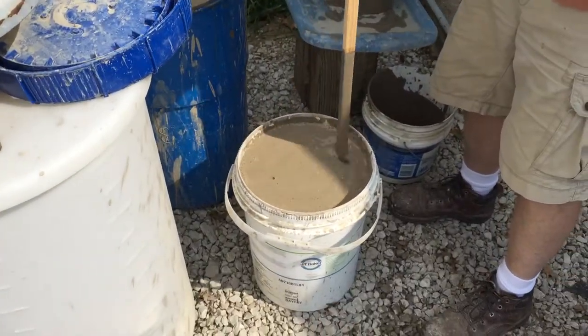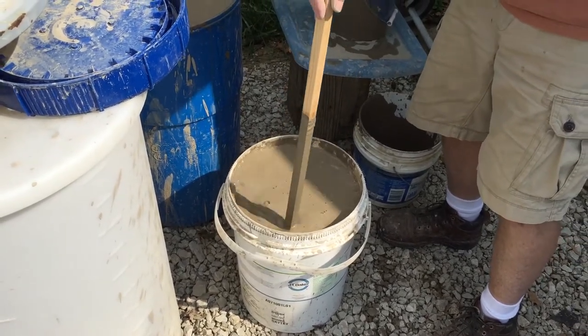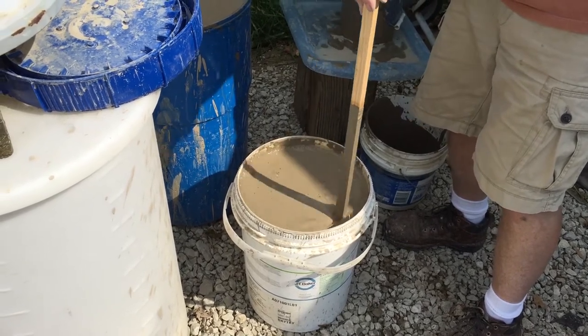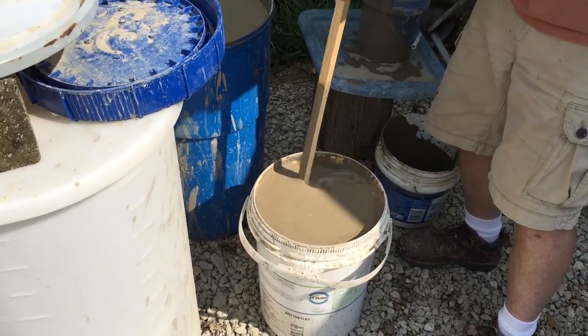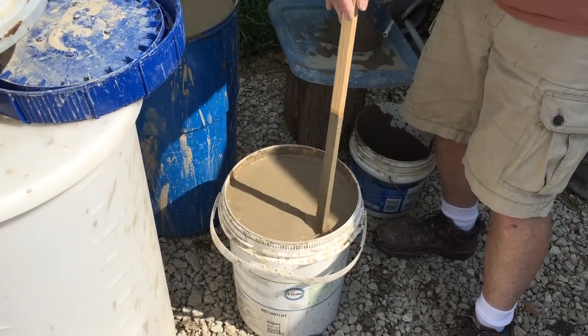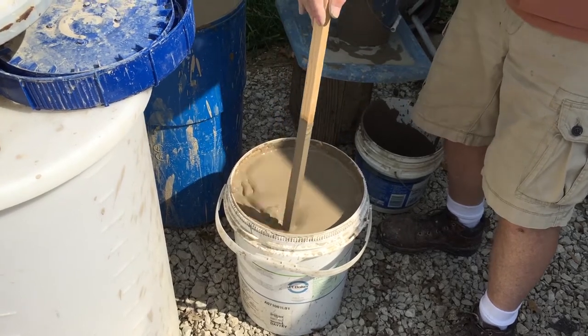After mixing, I let it settle for a day or two and check how much water has separated from the clay. I try my best to get as much of that off as possible — that's the beginning part of the process.